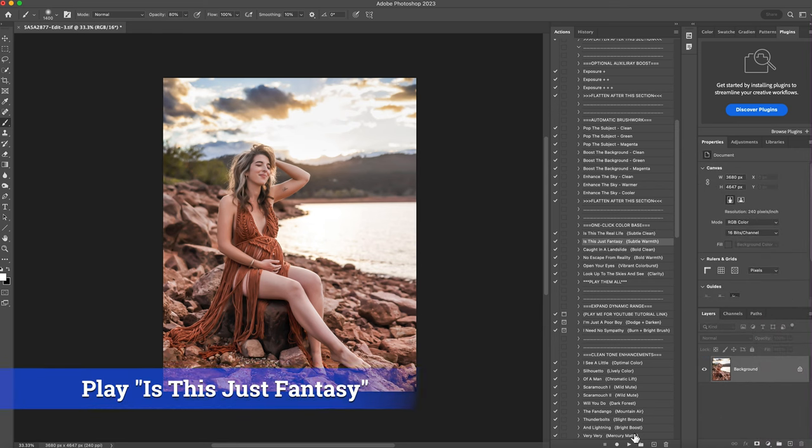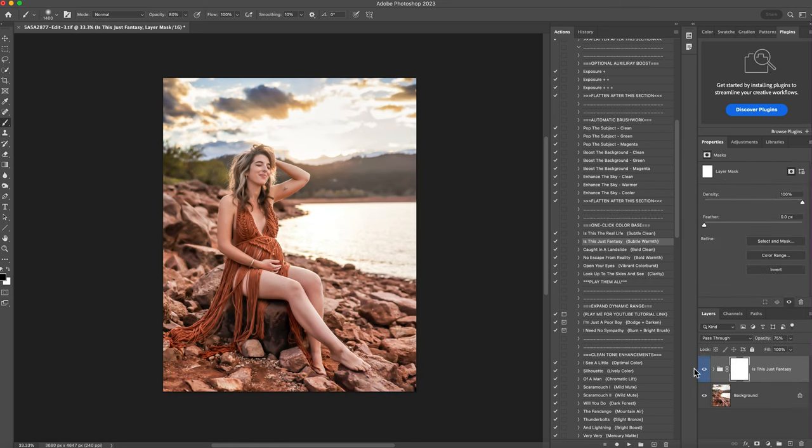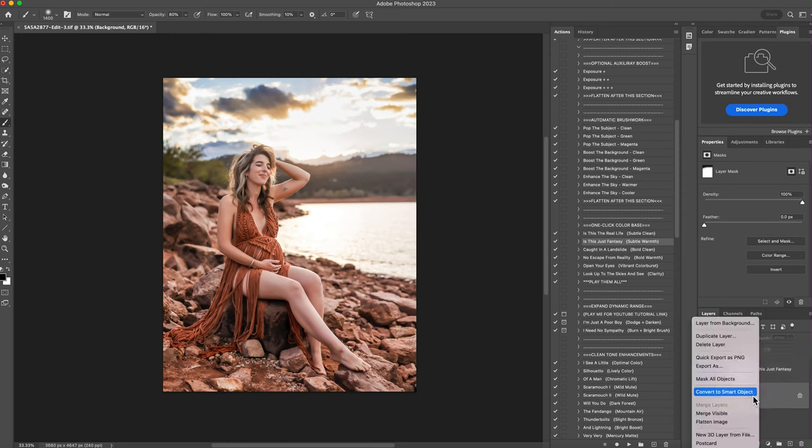Then the subtle warmth — I'm going to hit play and that's going to add a lot of warmth. This is before, this is after, and I love the warm. What I'm going to do is lower the opacity to about 40%, and I don't want it that warm on the sky, so I'll erase it off the sky a little. That's before the warm and that's after. I'll right-click and flatten.